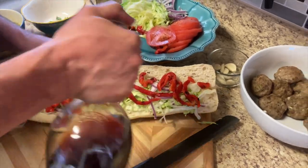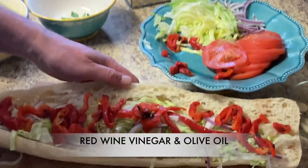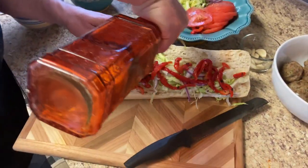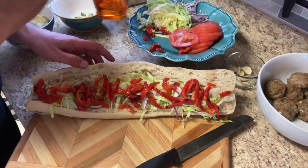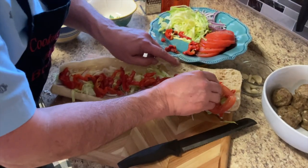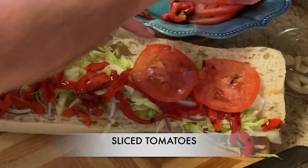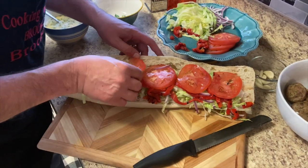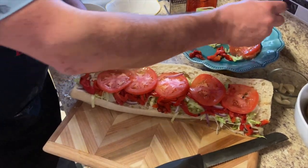Let's start with a little vinegar and oil — extra virgin olive oil. Now I want to put my tomatoes. The reason I did the oil first was so the vinegar and oil wouldn't roll off the tomatoes. This way all of that oil and vinegar gets throughout the sandwich.